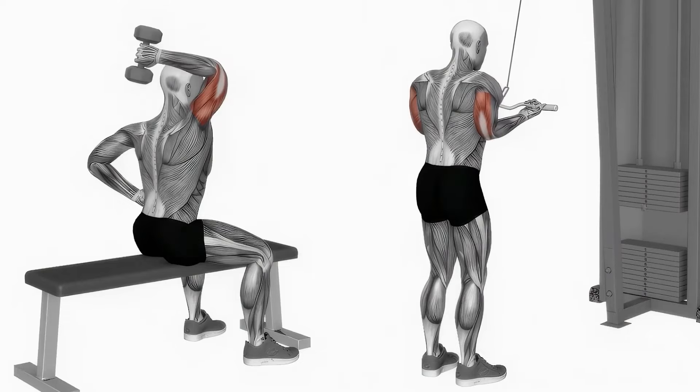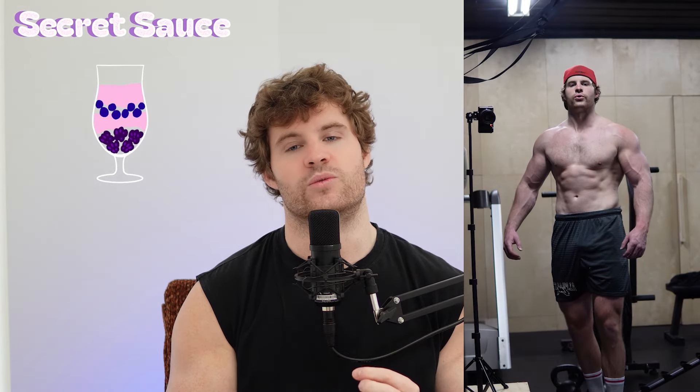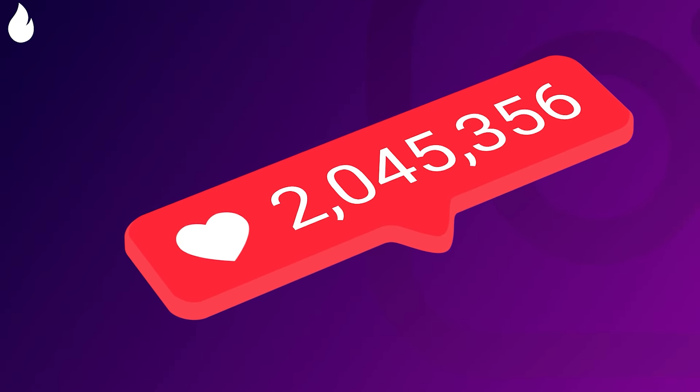You could do some rope pushdowns, you could do some overhead extensions. Add some variation in if you want, but that's not the secret sauce that's going to lead to the growth that you want. The videos and content that are getting the most attention are primarily based around this approach.